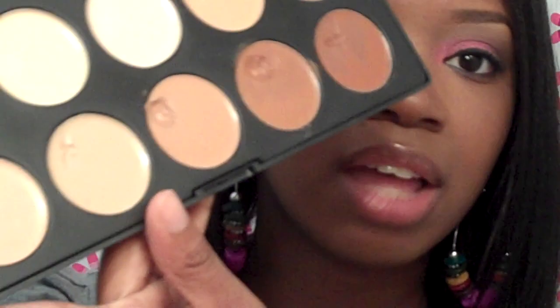I had to be careful because since it's so thick, it can crease your eyeshadow just a little bit if you choose to use it as a primer. But as far as the product overall, I love it.